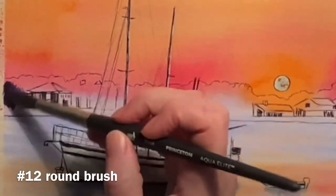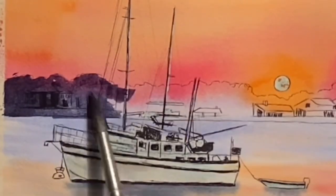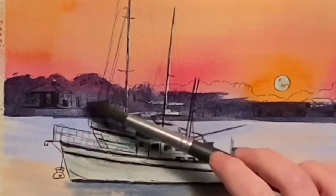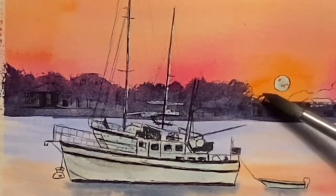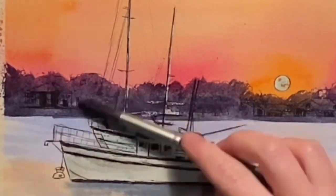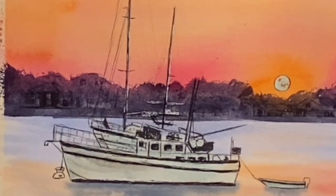Here I begin adding in a lighter wash of that black mixture and using a dry brush method at the top of the trees, turning my brush on its side. I'm going over the buildings in this part too, because I'll come back in later and make the trees darker. I want the buildings to just be kind of subtly there — I don't want them to be the focus of this painting.